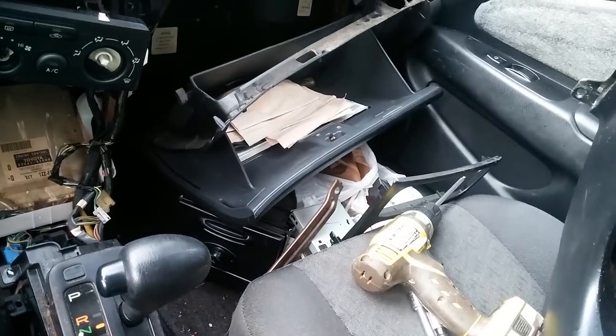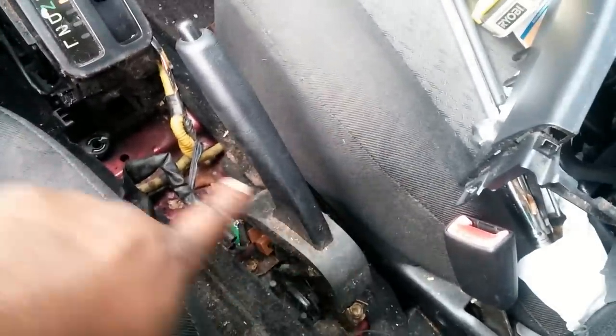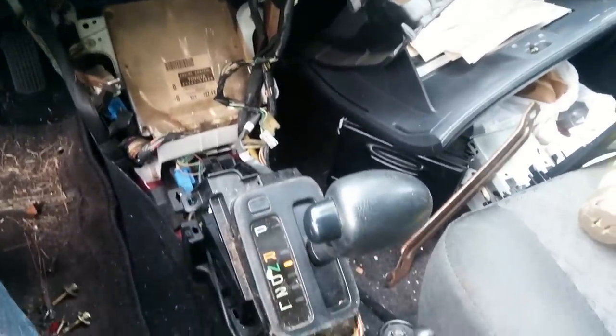As you can see, I pulled the dash apart — basically looked to see what screws I could find to get the center console taken out and then this section right here. I may have gone a little extra, but it's off.